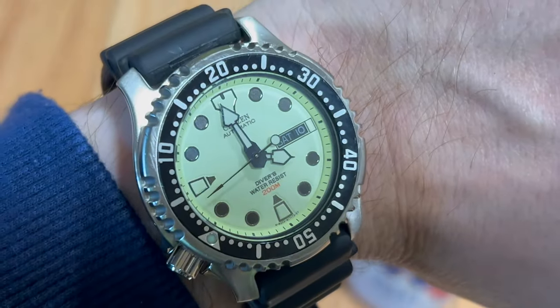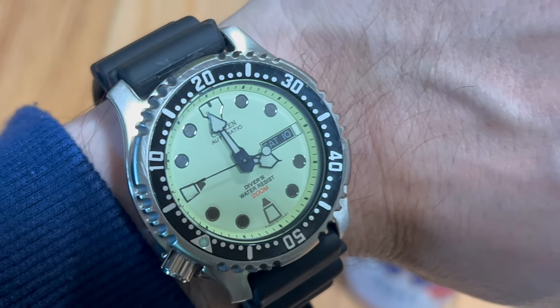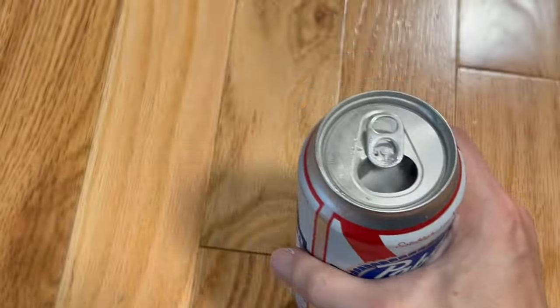It's just about four o'clock on Saturday the 10th of August 2024. Crack that beer.